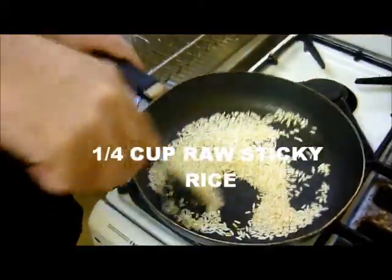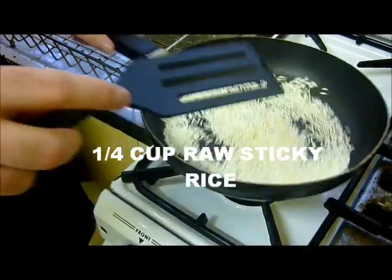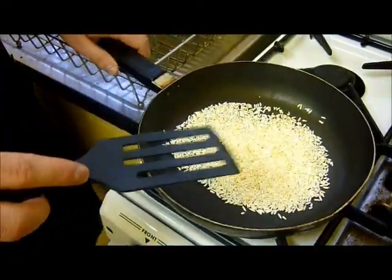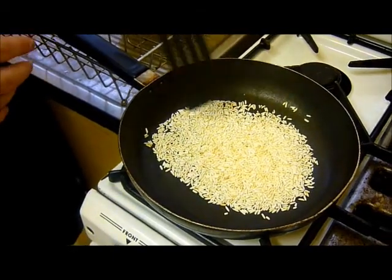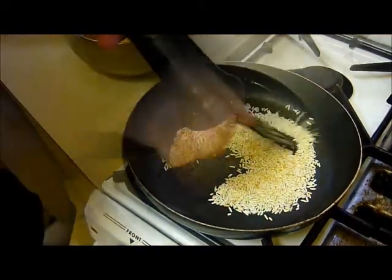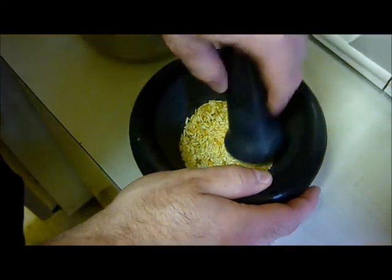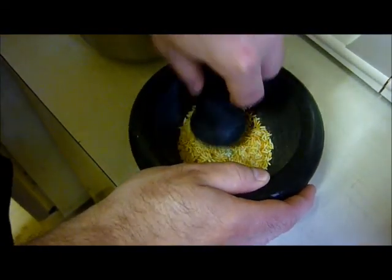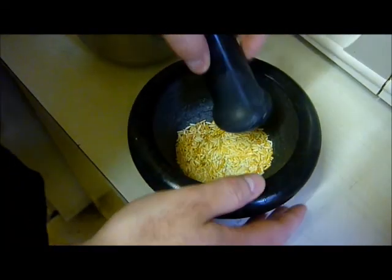Take a quarter cup of long grain or sticky glutinous rice that's raw and put it in a skillet on low heat for about 10 or 15 minutes until it's sort of browned. Take the cooked rice after it's cooled and pound it with a mortar and pestle until it turns to a fine powder.